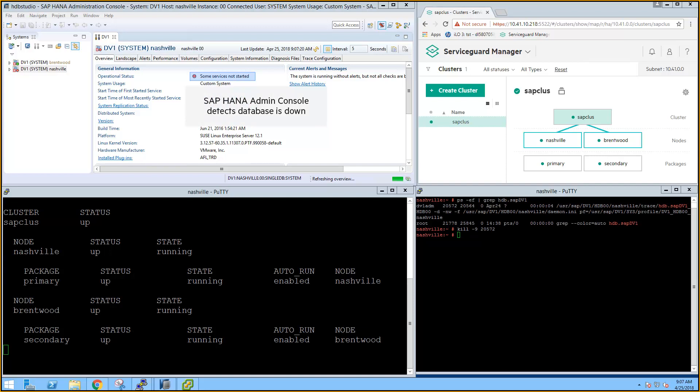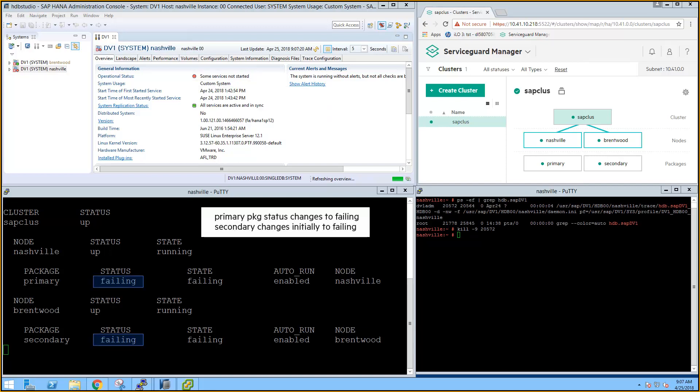HANA Studio is the first system to detect the issue and reports that the database is down. In the CMViewCL window, the primary package is failing. So ServiceGuard takes the preemptive action of failing the secondary package because it has a dependency on the primary package.